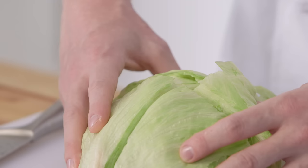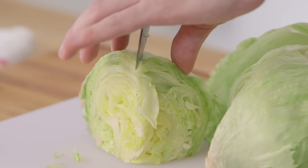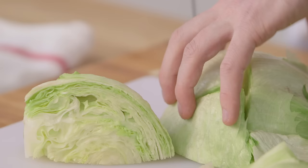Using the same knife techniques, cut these pieces into smaller pieces. This is what we call 64ths.